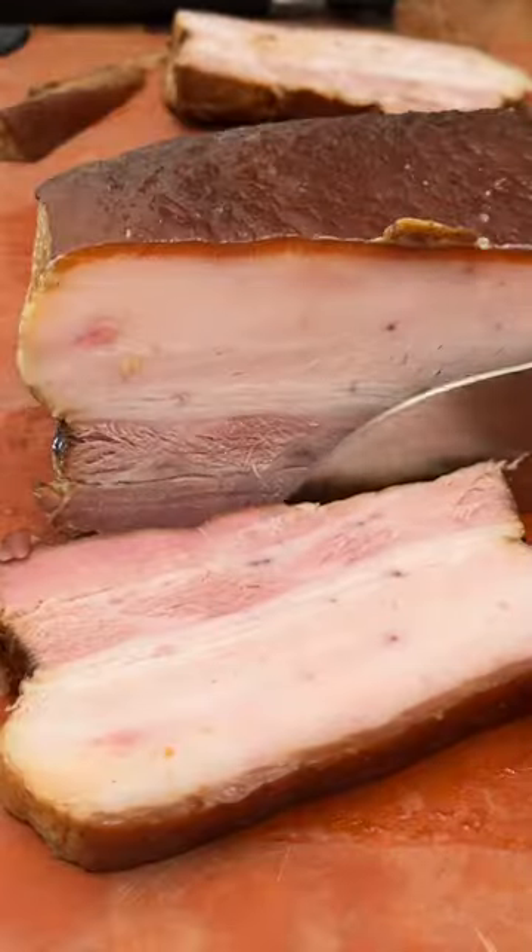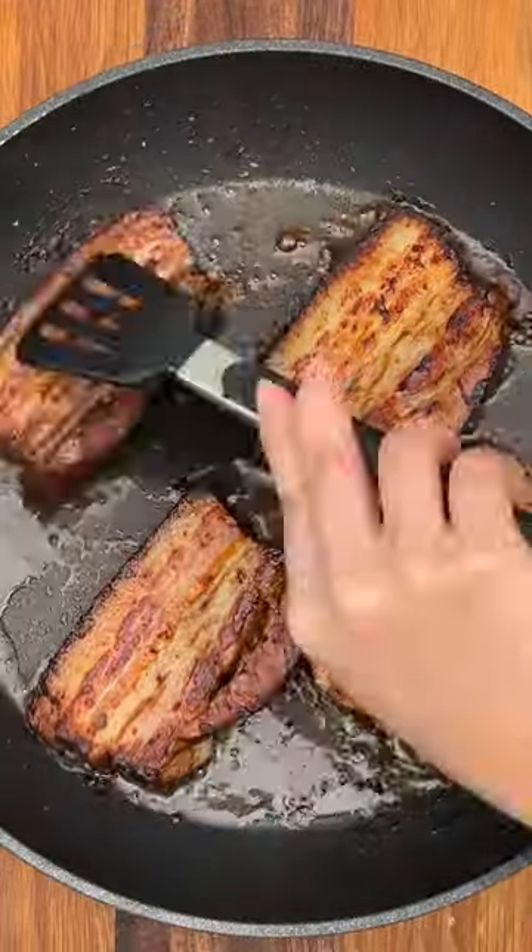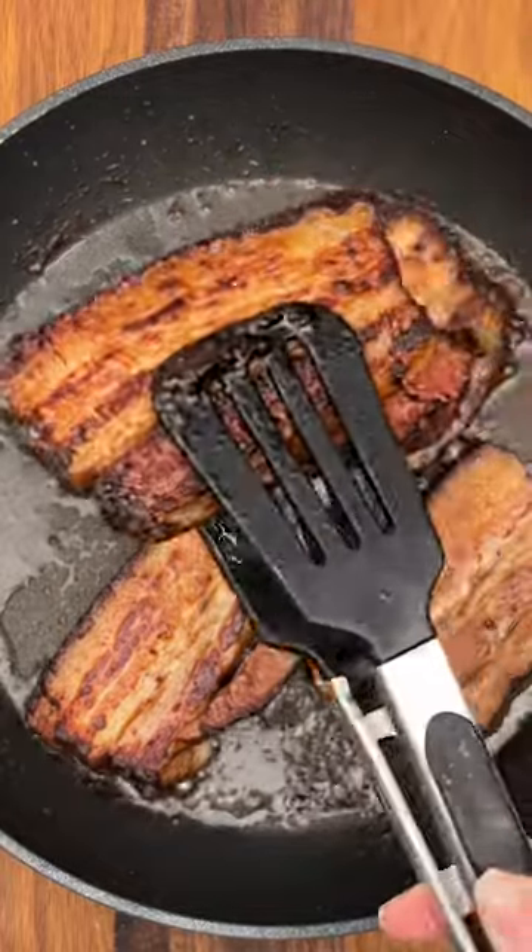Once the pork belly is cooled, cut it into half inch pieces and then sear it in a hot pan with the marinade. This is going to reduce the marinade and give you a super sticky, beautiful sauce on top of the meat.